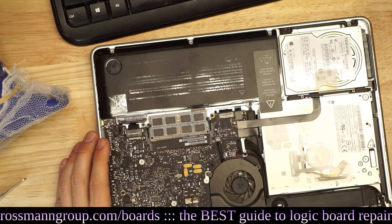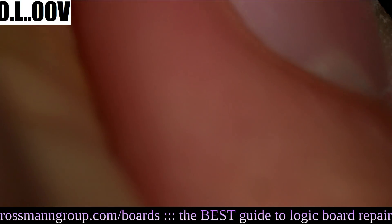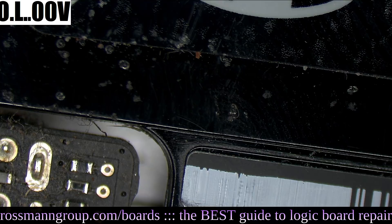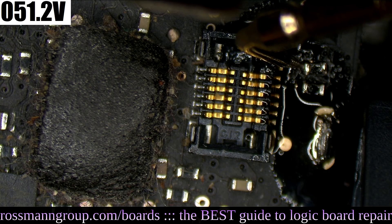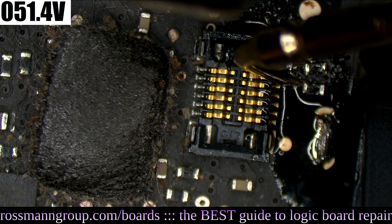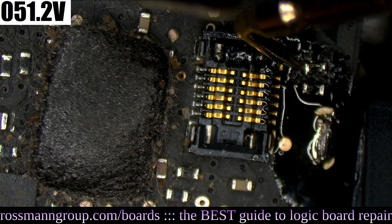If you have a multimeter that allows you to use diode mode, you can measure the data line to get an idea of whether you're getting the proper number. In diode mode, have all power unplugged — battery unplugged, charger unplugged. When you have the red probe on ground and the black probe on the data line, you're going to want something around .441 to .520. That's what you expect, and that's what I'm getting — the reading is .514, which is within range. You want somewhere between .420 to .520 in my experience.